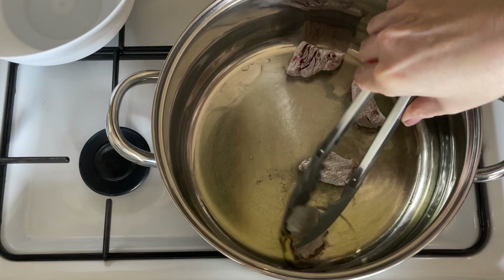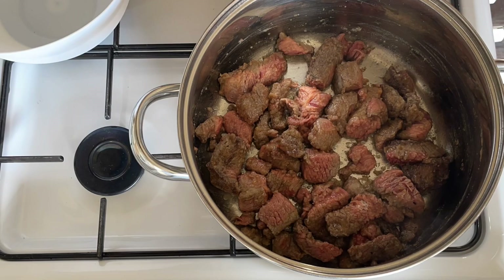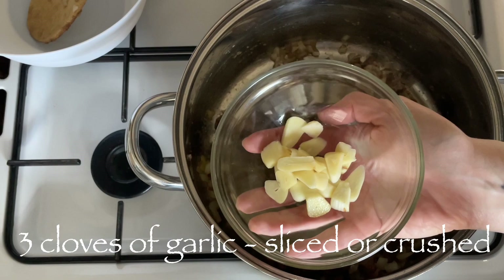Pop in your beef and make sure it's well coated in the flour — this gives you a lovely thick gravy and also protects the beef as it's frying. Once your oil is nice and hot, pop your beef in and get it browned all over. If you've got a small pan, do this in two stages so the beef fries rather than stews. You do want it nicely browned all over.